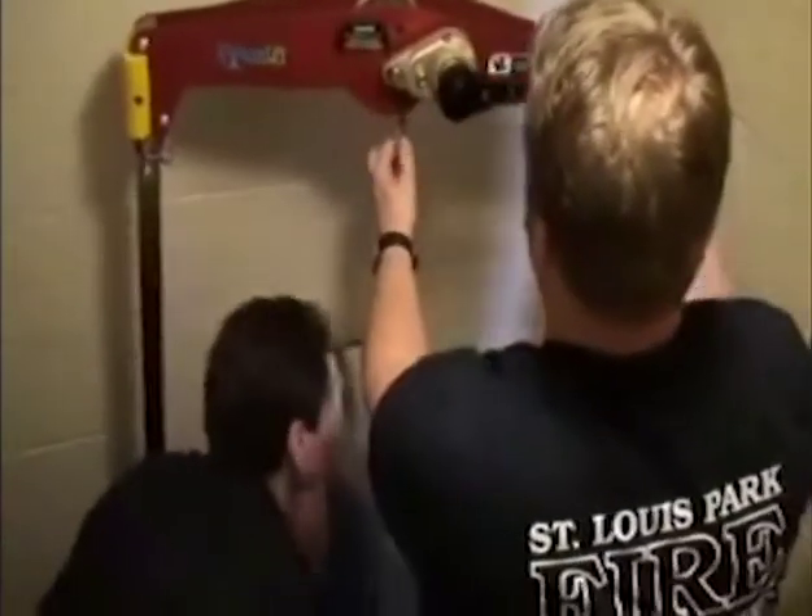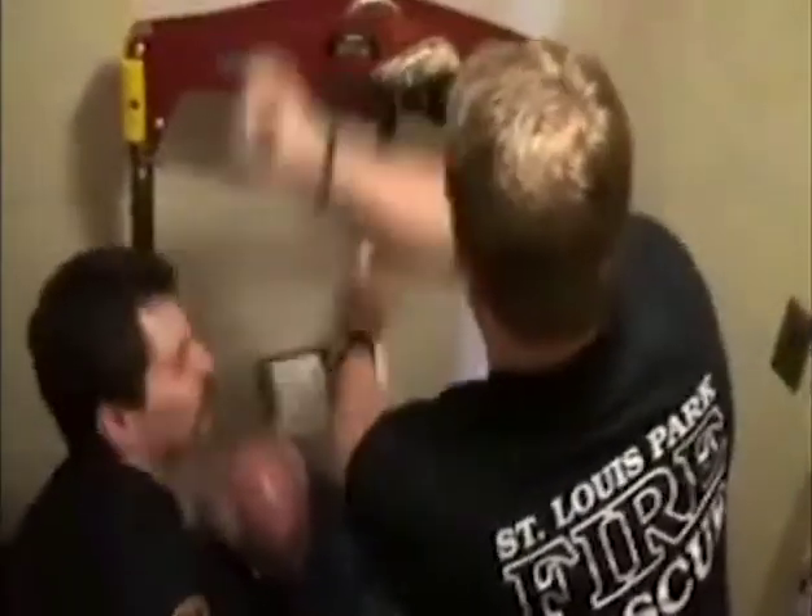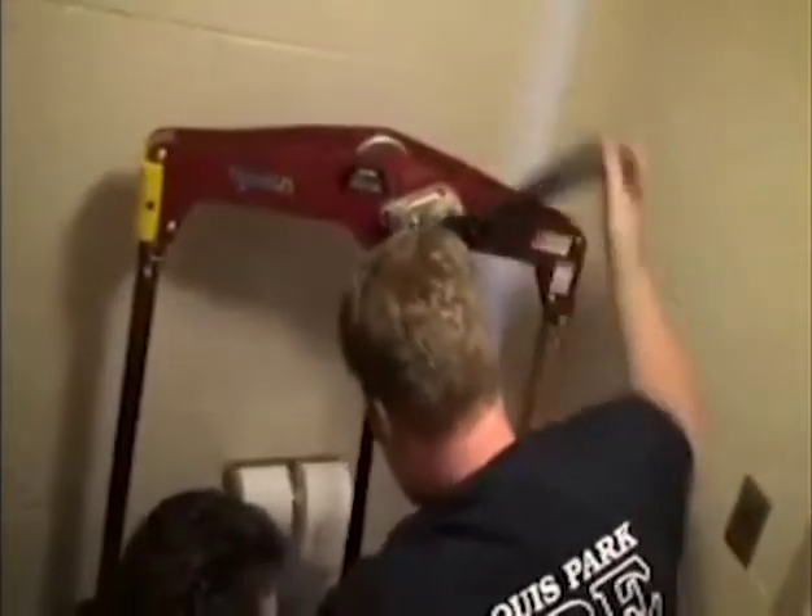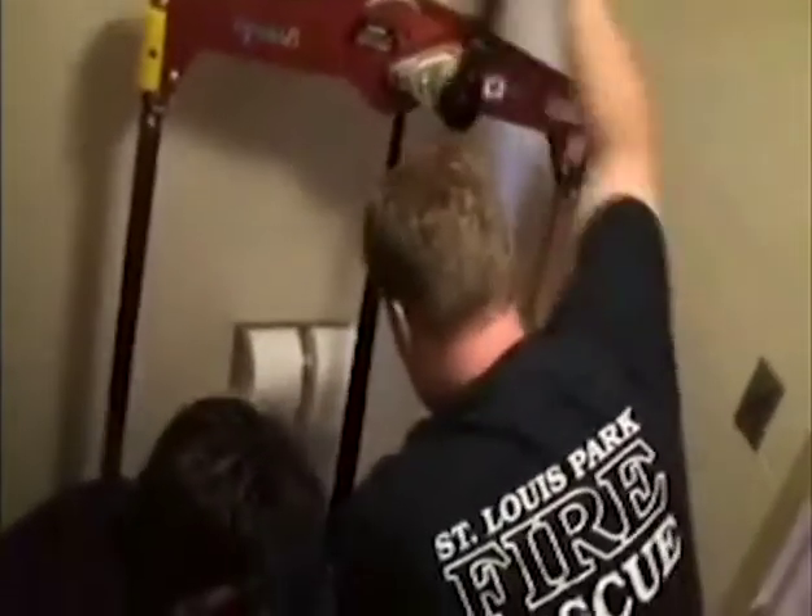I'm going to turn it up. Watch your hand. Then raise it up. It gets warm in here. I'm going to bring a pass so you can lift it up.